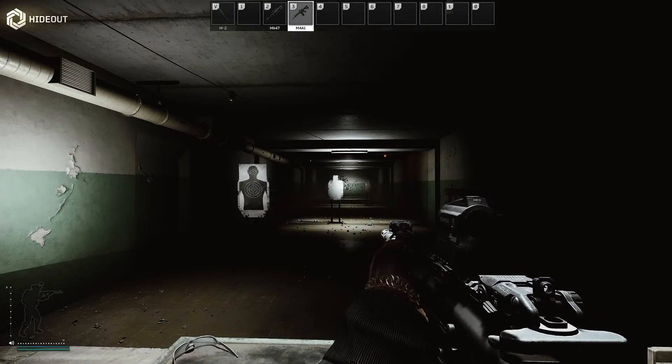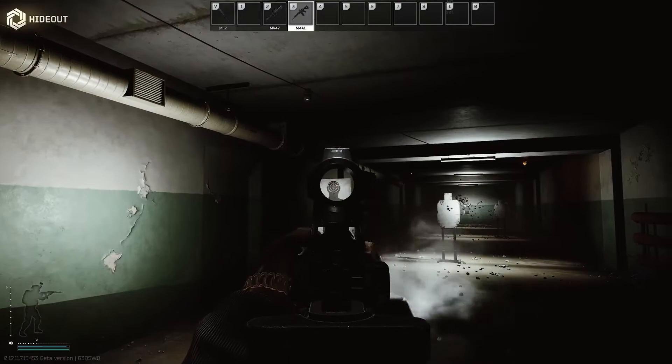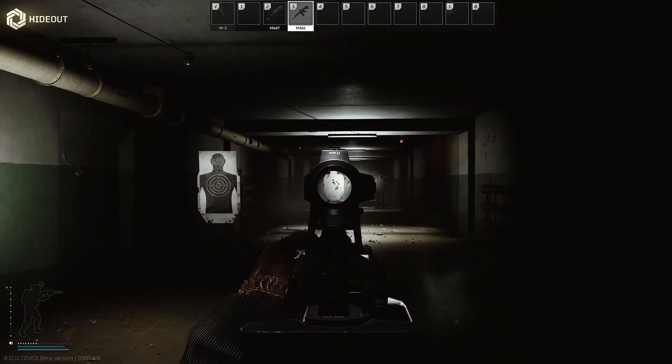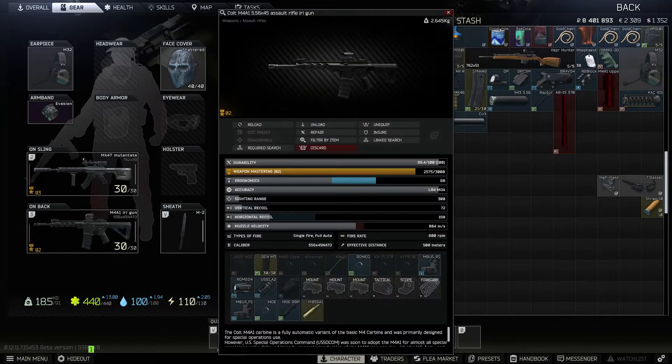Just for fun, we'll take this thing into the range and just see what it's like to shoot. Pretty damn similar to what it's like in real life as well. If you're interested, the stats on this build are 72 vertical recoil, 198 horizontal recoil, and 68 ergonomics. Hope you guys enjoyed, and we'll be back with another video soon.